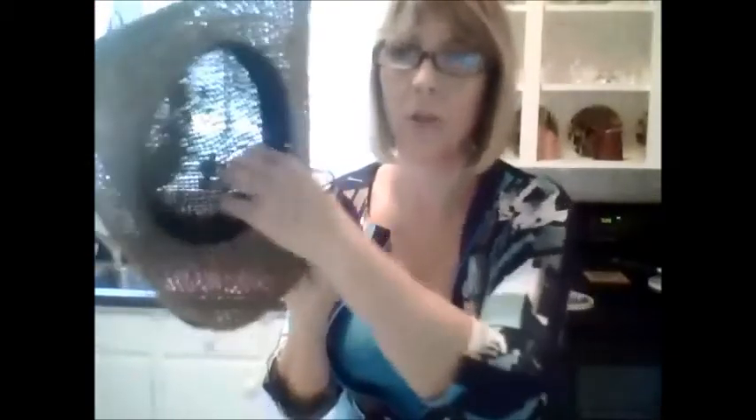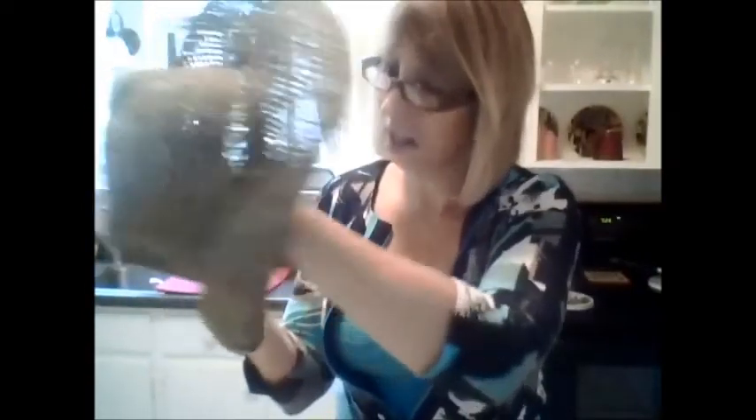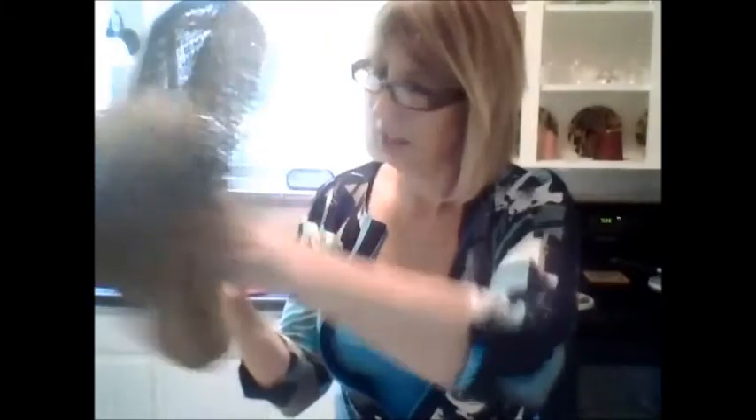I'll take it off to show you. Inside the hat, see the brim here? There's a piece of styrofoam, and he just stuck that in there like that, and it fits. How crazy is that?